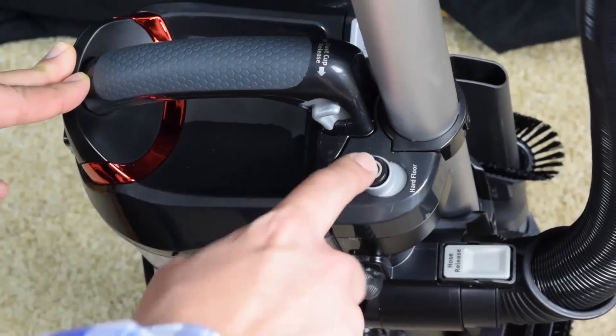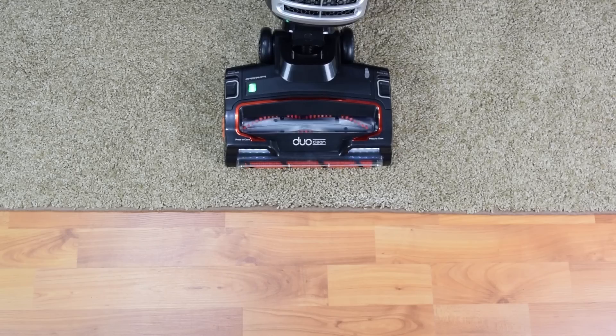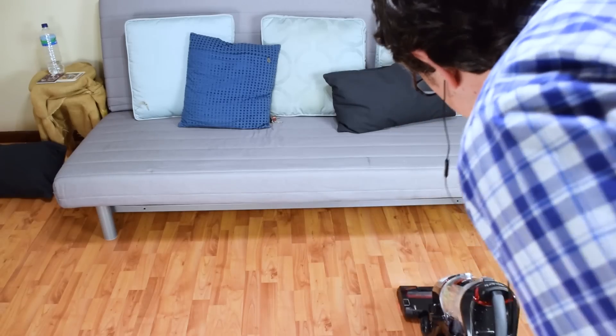On the NV771, you just flip a switch on the housing to change from hard floors to carpets, which changes the speed of the brush roll, so transitions are pretty easy. All that to say, DuoClean vacuums are by far our favorite type of vacuum, and they are what we use in our cleaning business.